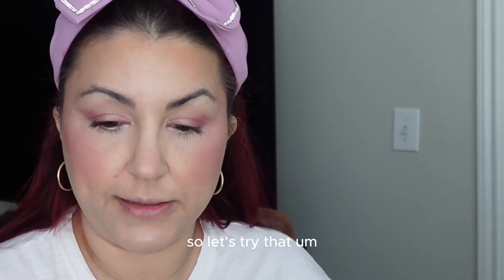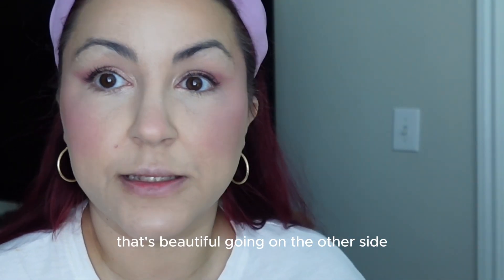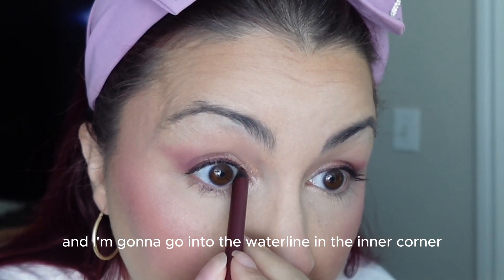Oh yeah, that looks really good — that's beautiful! Going in on the other side. Very, very pretty. And I'm going to go into the waterline in the inner corner.